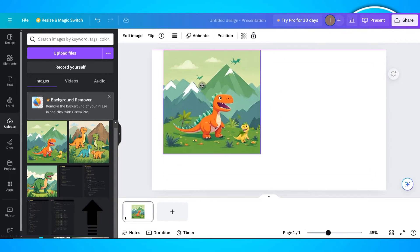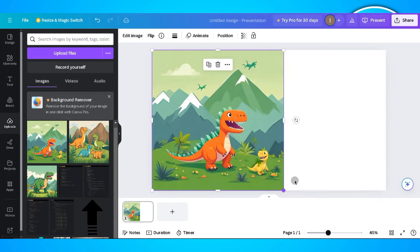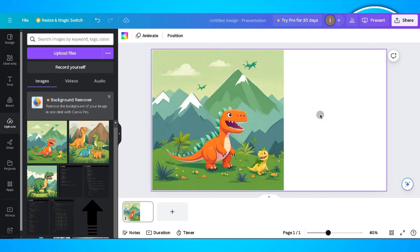Now create a file. In this file, upload the photo that you want to use on Canva. As you can see, the size of this photo is half of the size of this board.